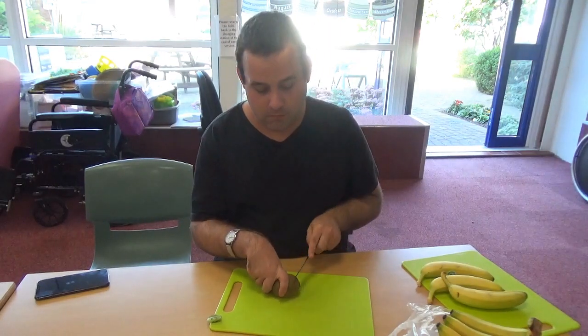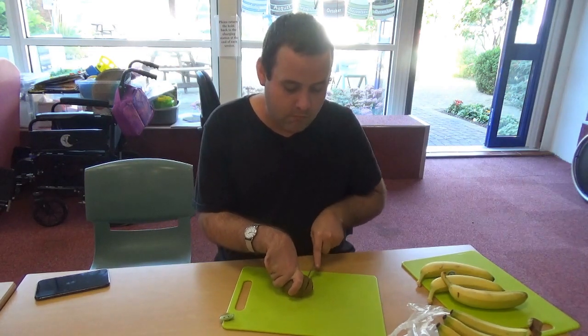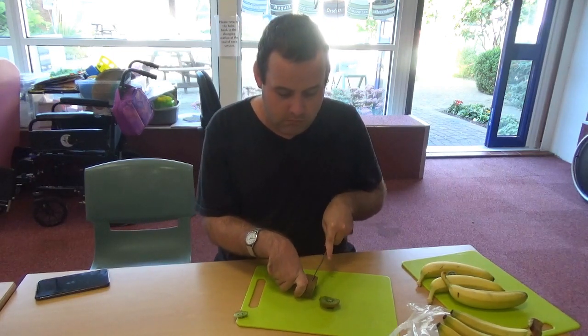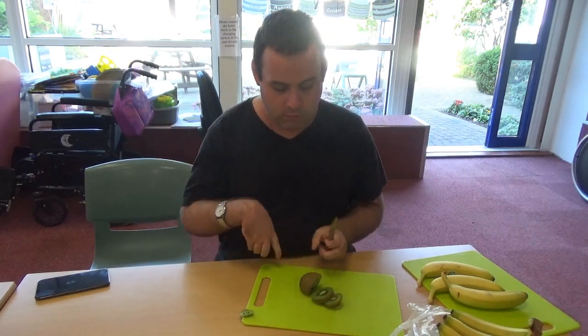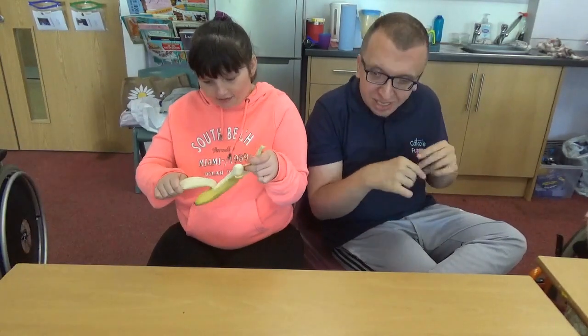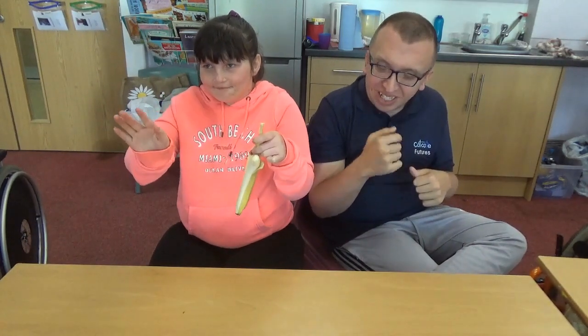First we are going to cut the kiwi. My friend Chloe is going to peel this banana. Have you got it, Adrian?